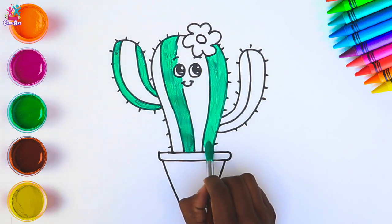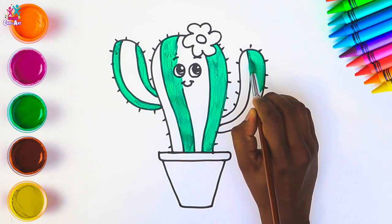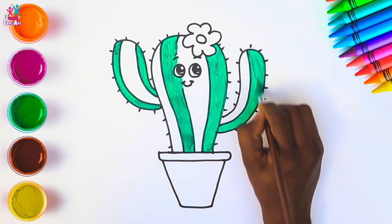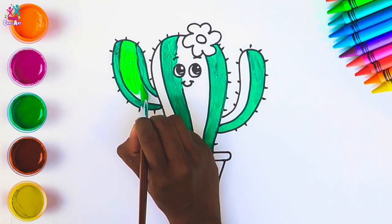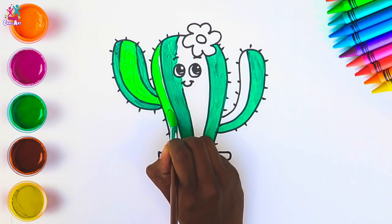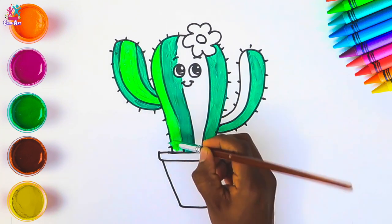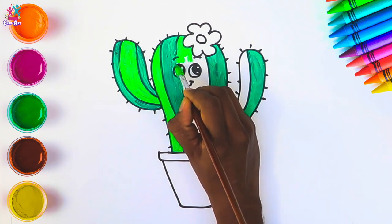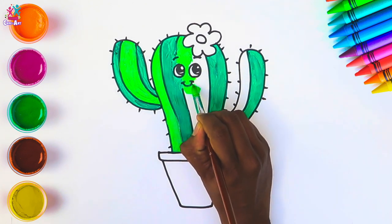Shall we name her? What do you think she should be called? How about Sally — Spiky Sally? Alternating with a different green color now — this one's more of a lime green. This is a great technique in art: using different shades of the same color side by side. Wow, she's looking super cool! Maybe Carrie the Cactus — what do you prefer, Sally or Carrie? Maybe you've got your own name suggestion — you can type it in the comments below!